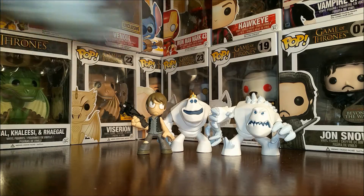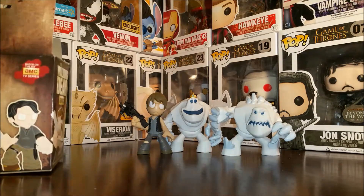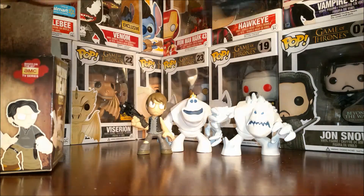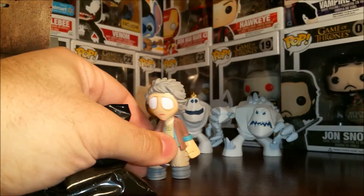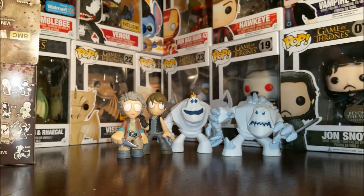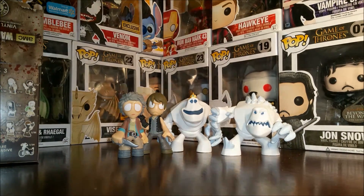And then we'll open up box number two for the Walking Dead and box number four for the Mystery Minis today. So let's pop this one open and it is — oh, Carol. Carol and Daryl. So we've got one more left. So far so good.